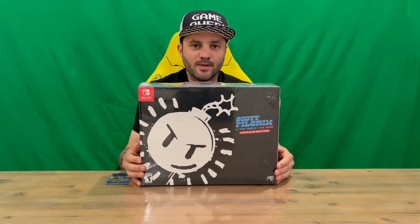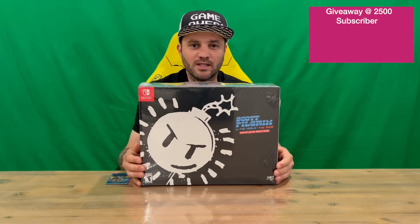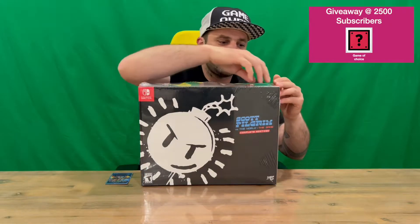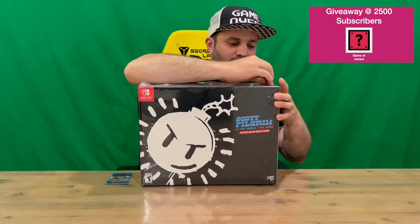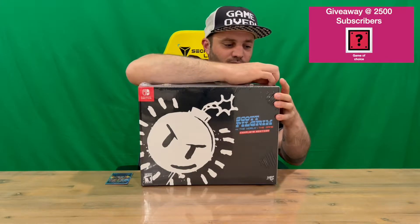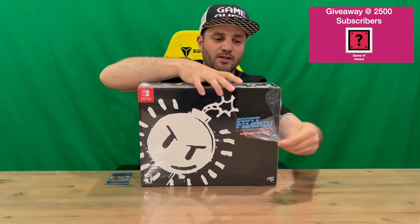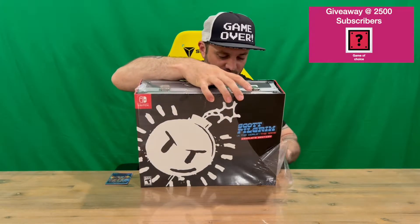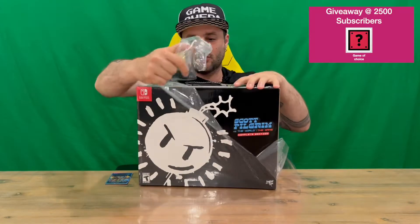Hi guys, welcome back to the channel. Today I'm going to be unboxing the Scott Pilgrim vs. the World: The Game Complete KO Edition. We'll get straight into it, get the plastic off, show you the slip cover, pull the box out, check that out and get all the contents out as well. Get a closer look at it all, so do let us know in the comments what you think, and if you haven't already, do subscribe to the channel.